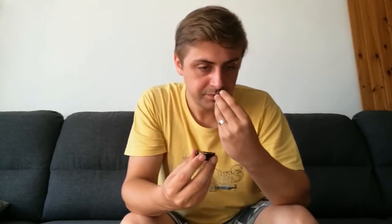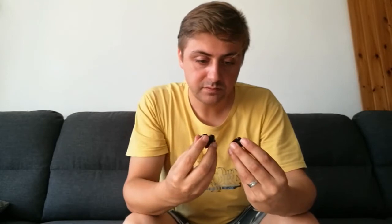Let's cut it open and have a look inside. Here we go — this is how it looks from the inside. Very thin walls. Already I can smell the typical habanero flavor.